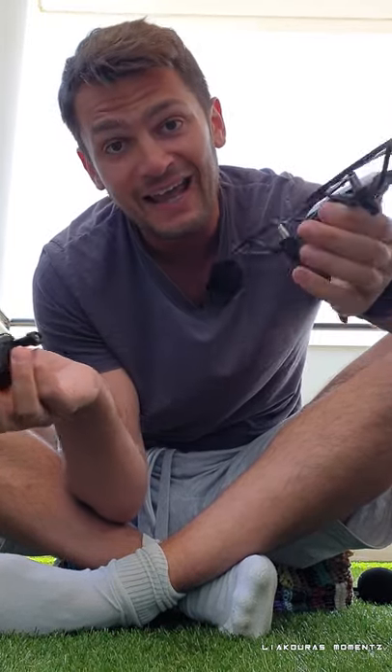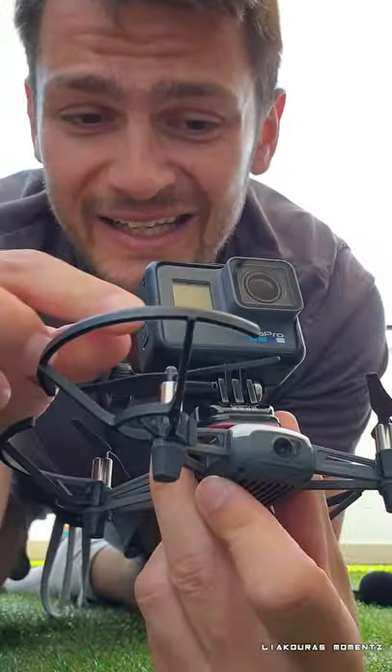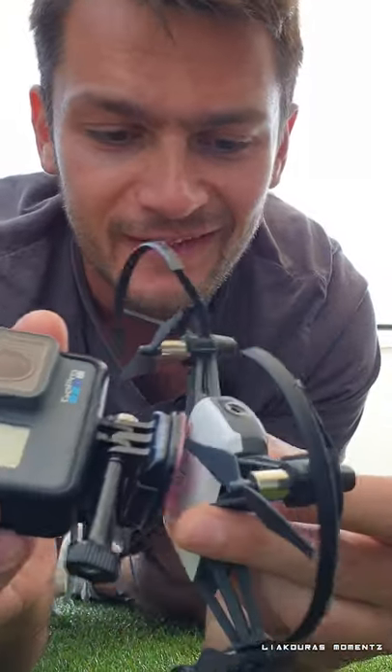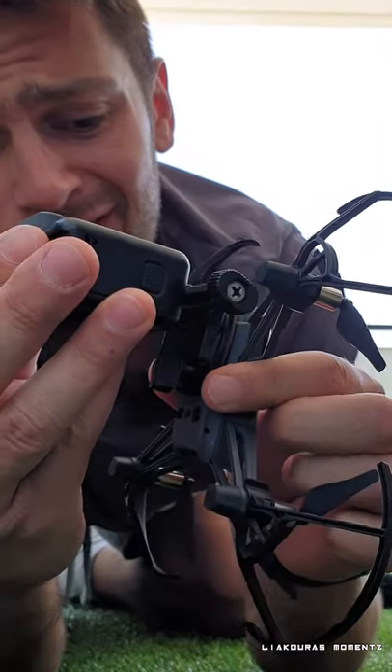We're gonna try it anyway. If you try to mount it on the top of the Tello drone it will hit the propellers — it's not fitting there. On the bottom there are the sensors, so we're gonna cover the sensors. But if we put it a little bit to the front...